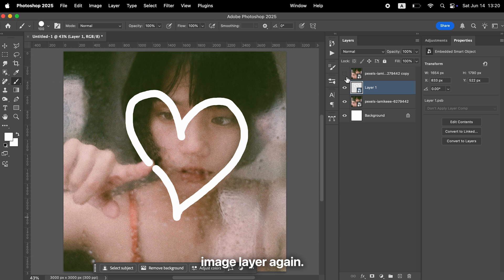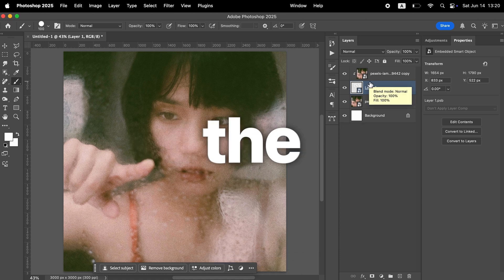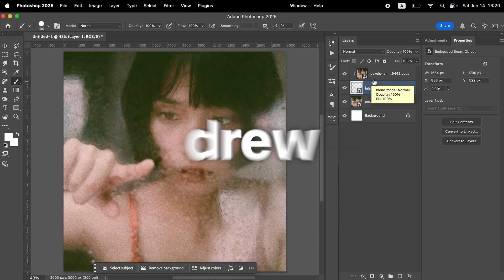Now show the hidden image layer again. Then hold the Option key on a Mac or the Alt key on Windows and click between the image layer and your drawing layer. This creates a clipping mask so the image only shows inside the shapes you drew.